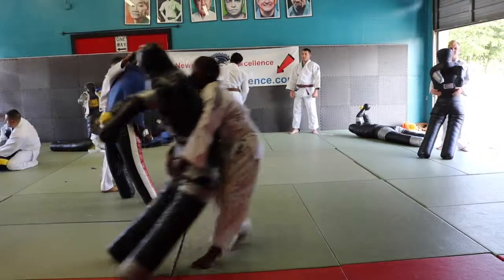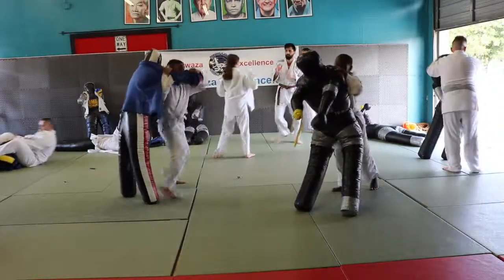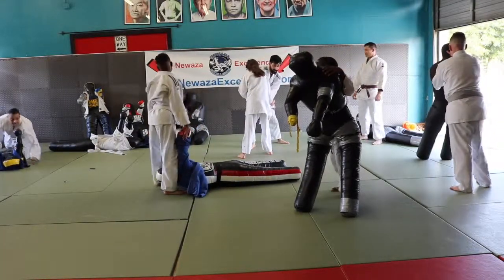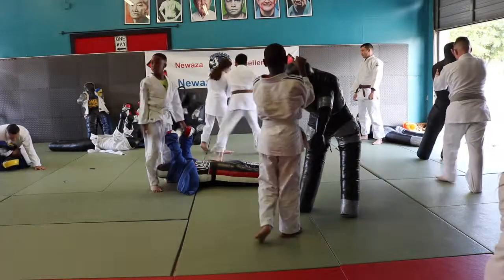When you make that transfer, you need to back out a little bit. Otherwise the person can bear hug you, wrap you and throw you back. Correct, push across. Correct.